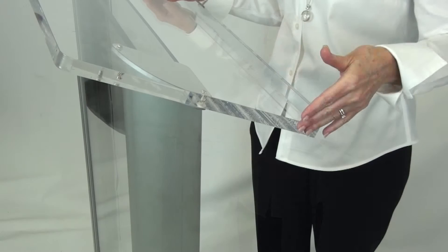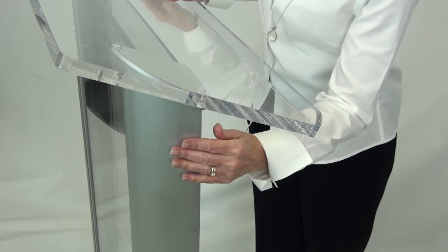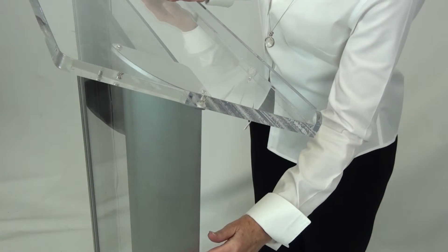AmpliVox acrylic lecterns offer contemporary elegance that projects your image in any setting. The AmpliVox Series 3080 lecterns will help you stand out as someone to be noticed and listened to. They're made of tough half-inch plexiglass with beautiful anodized aluminum side panels.